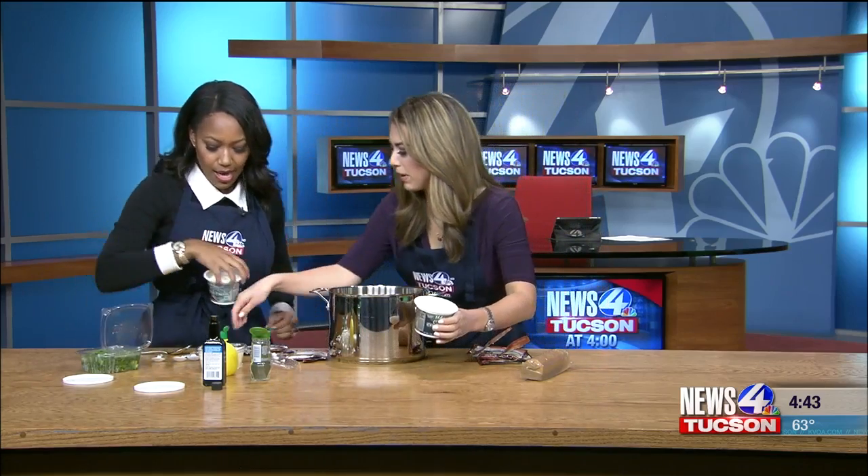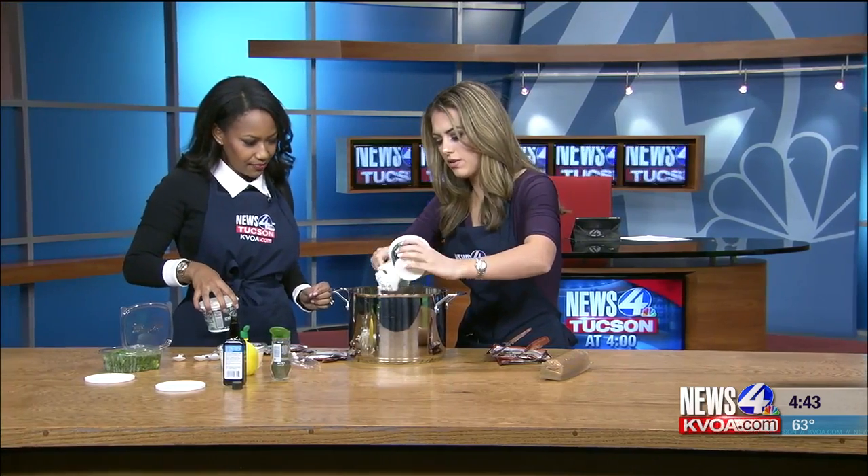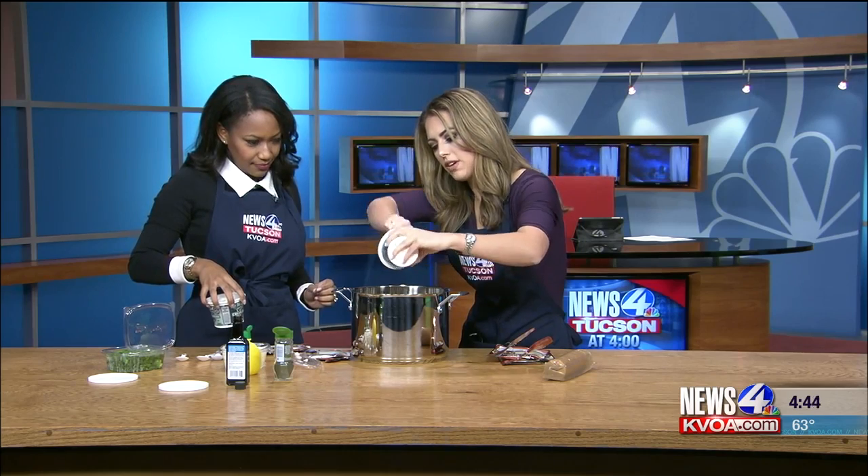Now let's put some cream cheese in there — you can put that whole thing in. And I will put... oops, sorry, didn't mean to run into you there. So the whole thing of cream cheese. I'm such a big fan of cream cheese; I literally eat cream cheese with everything.